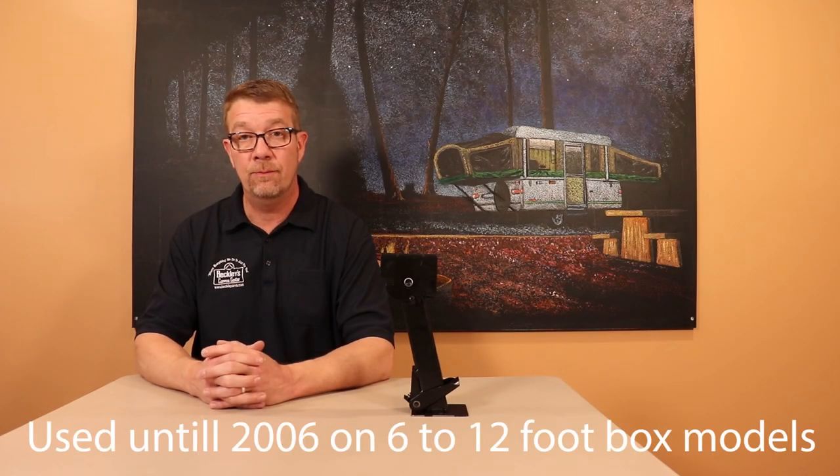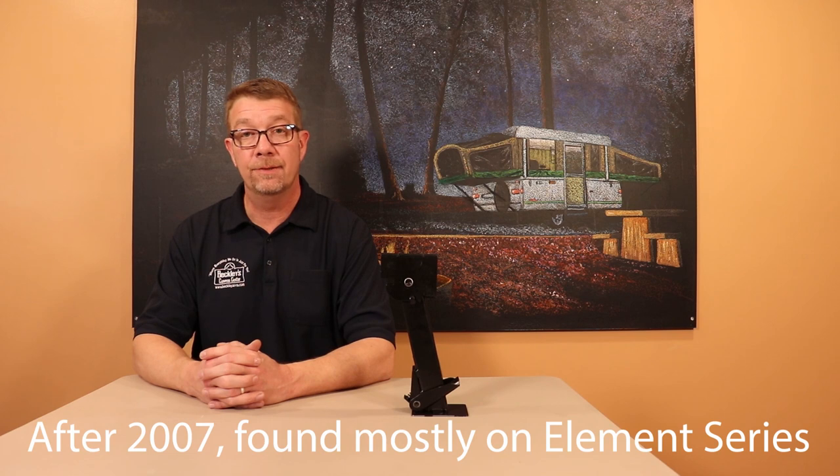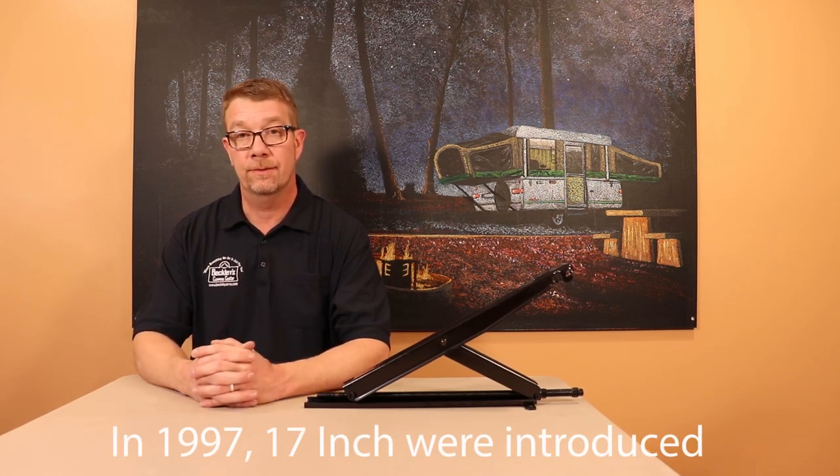Until 2006, Coleman and Fleetwood primarily used Swing-Down jacks on 6- to 12-foot box models. Starting in 2007, they were typically installed on 6-, 8-, and 10-foot Element Series models. Starting in 1997, 17-inch Screw-Down jacks were installed on 12-foot and larger models. There are some exceptions, such as the 1997 and 1998 Redwood models and the 1999 Santee model. You can check your parts book, available for free at ColemanPopUpParts.com, to see which jacks were installed on your camper from the factory, or you can always give us a call for assistance.